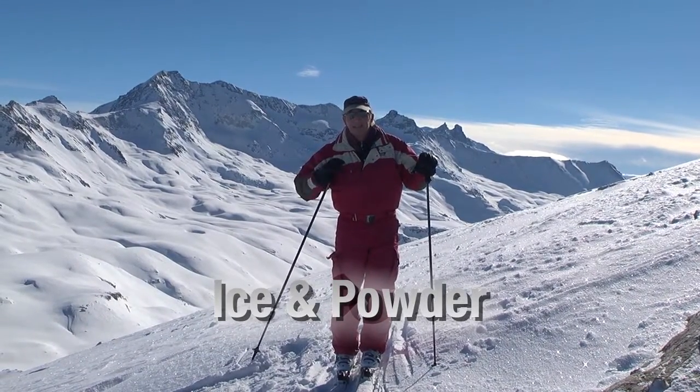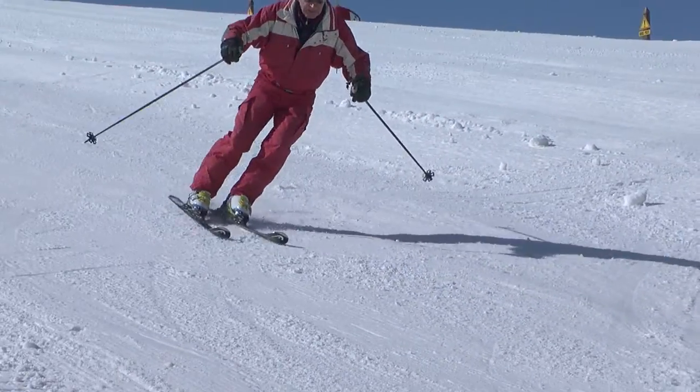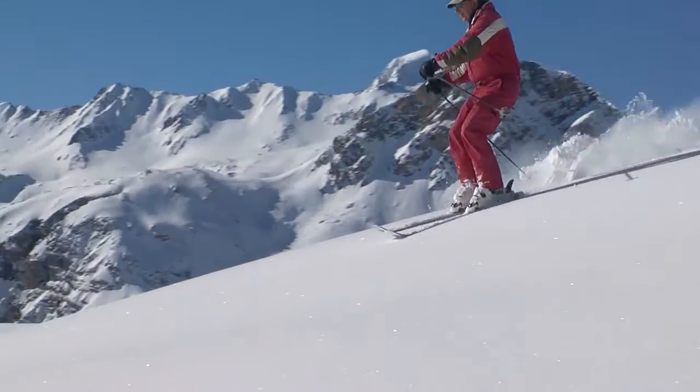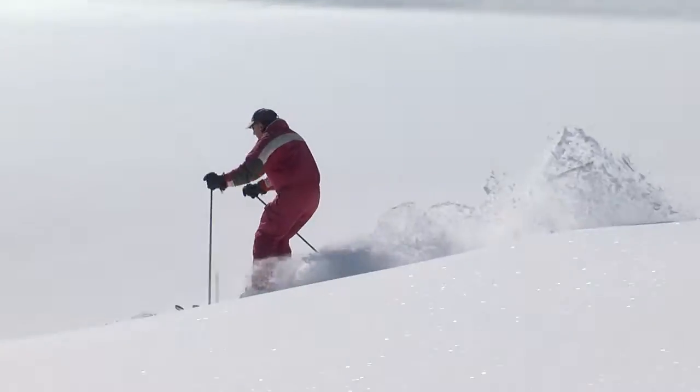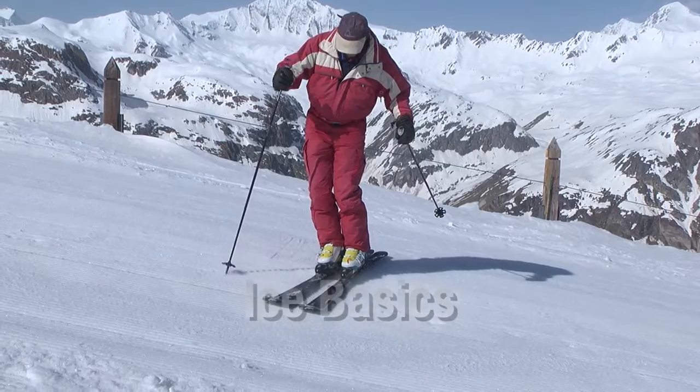In this chapter, we explain and demonstrate the correct body positions for skiing ice and powder, and provide some exercises and tips that should help you ski these snow conditions with ease and confidence. They both require slight modifications to the normal piste position.